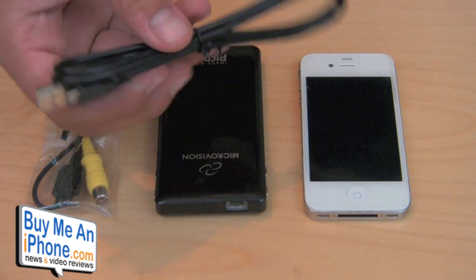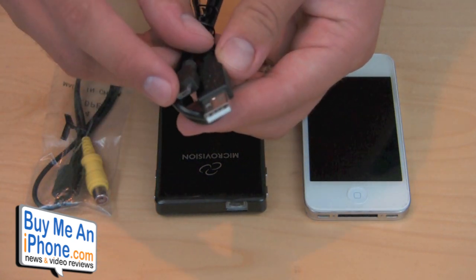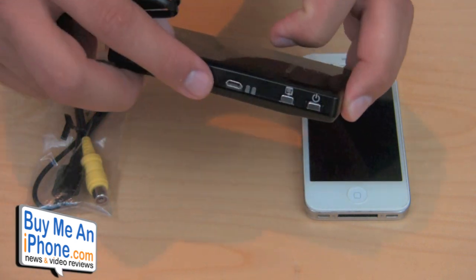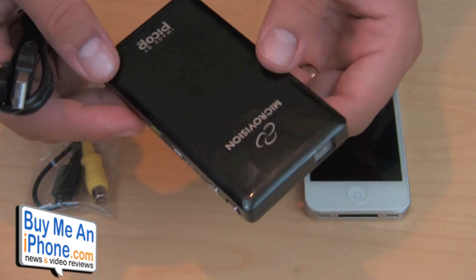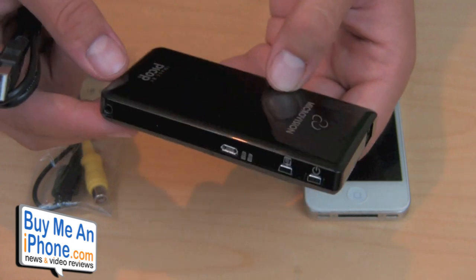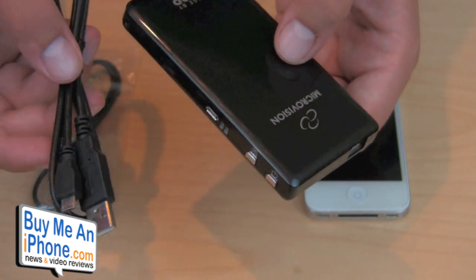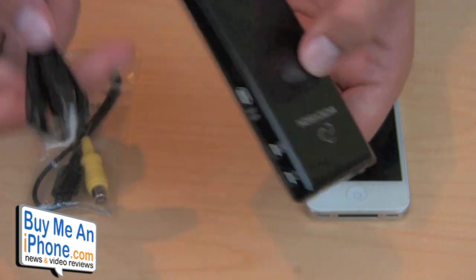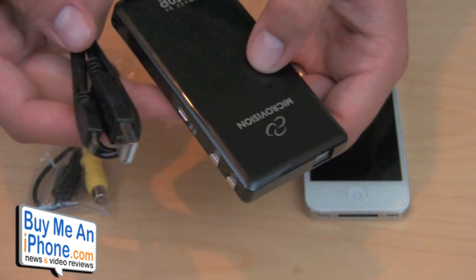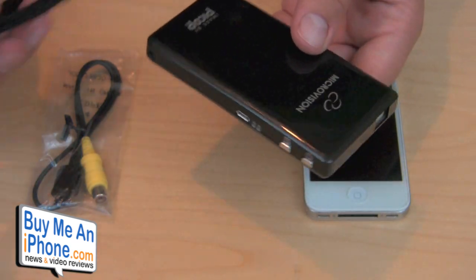It also features a USB cord — you can use the USB to charge it. It has a micro USB on one end that plugs into the side right here. On a full charge it will give you two hours of use, so you can watch a full movie. If the battery starts to get low, it will flash on the screen. You can plug in the wall charger and watch the rest of your movie plugged in, as long as you're close to a plug. It will run off the wall charger.